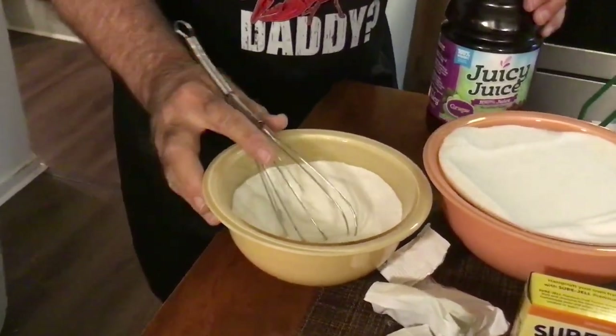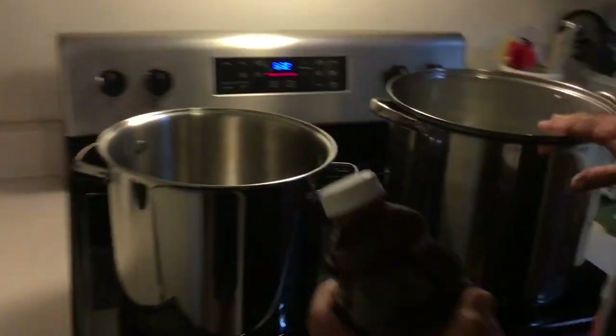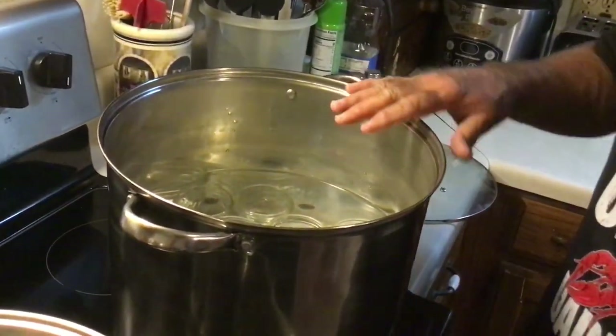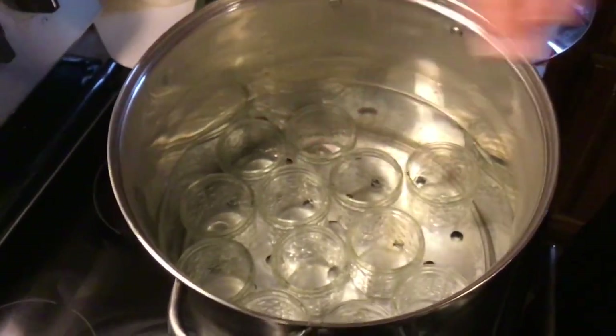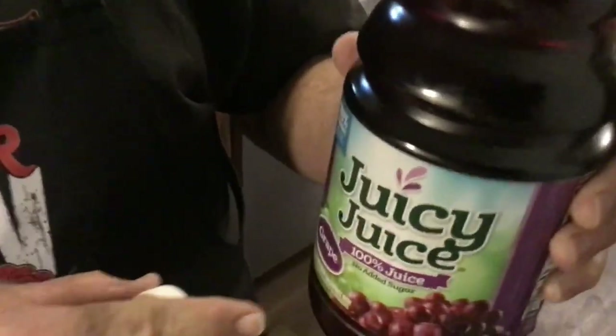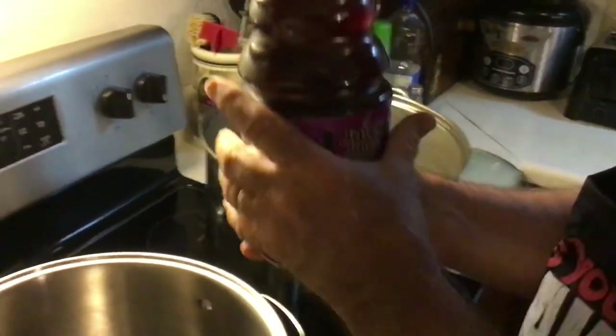Back here we have our water bath canner with our jars in it. We're using half pint jars today. You can see they're covered in water. I got the burner on about medium because I want everything hot. This will be a water bath can so you've got to bring it to a boil. This is 48 ounces — six cups — which is exactly what we need, so I'm just going to dump the whole thing into my pot.